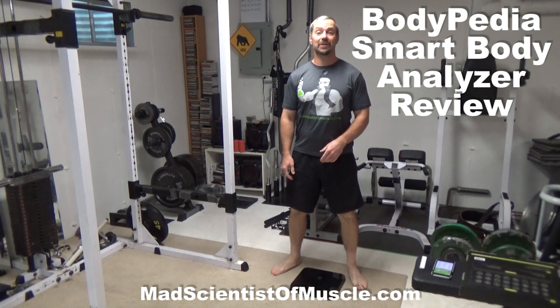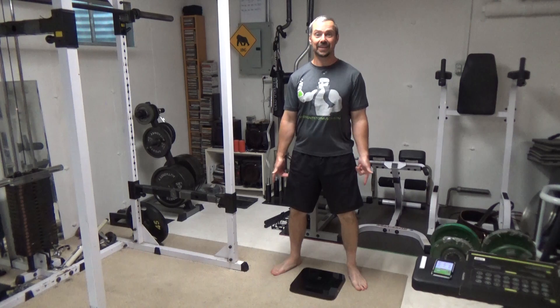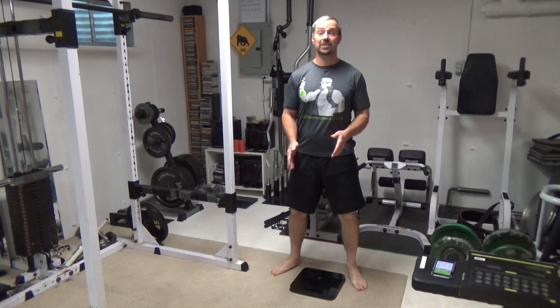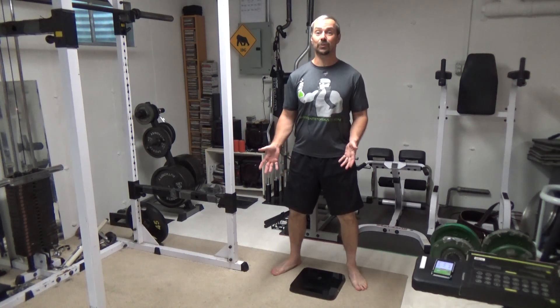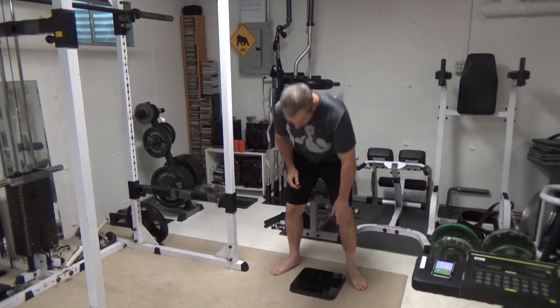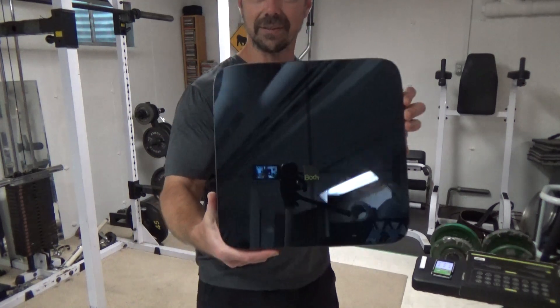This is Nick Nielsen, the Mad Scientist of Muscle, and what I've got for you today is the reason I'm standing here in my bare feet in my basement. This is the Bodypedia Smart Body Analyzer — technically an electronic body fat scale. You've probably seen similar ones on the market for years. I've tested one of these before, and what I want to do is give you a quick look at it, go through how I've been using it, and what I think of it.